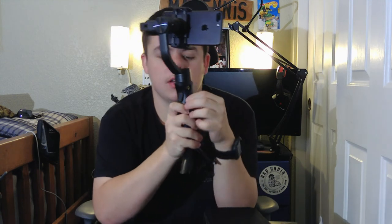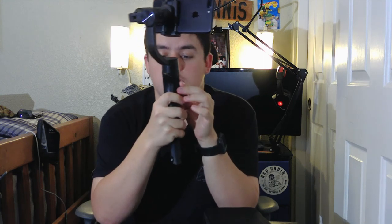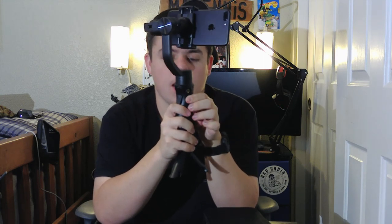On the sides we have a USB port and the charging port. So like I said, it works as a power bank. There is a Hohem app, and in order to use features like the zoom and the record button, you have to be connected to the Hohem app.